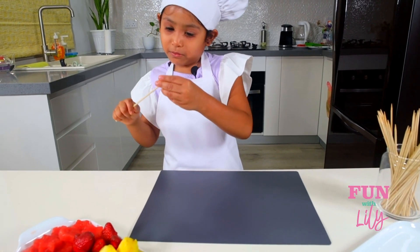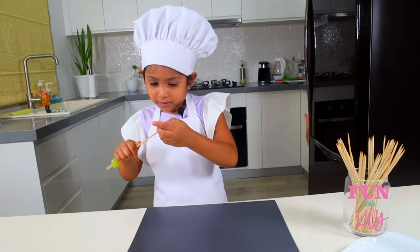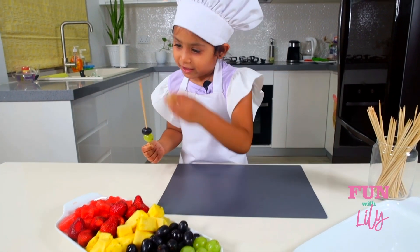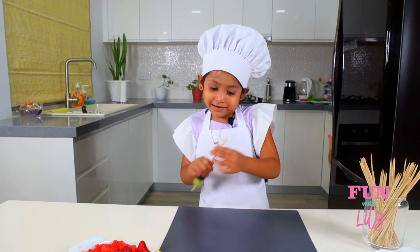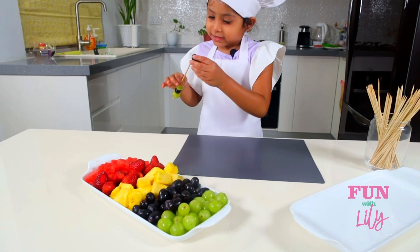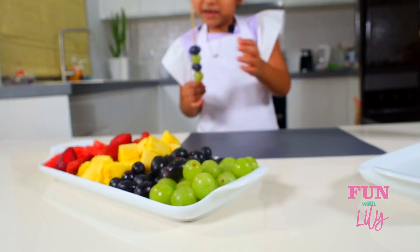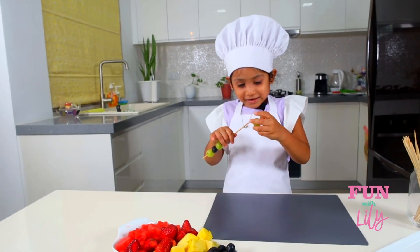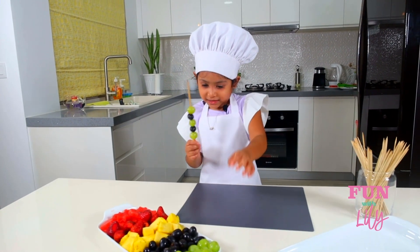First I'm going to take a grape and poke it in. Now I'm going to put a black grape in — it's a little juicy, but that's okay. Let's put the grape on. I bet it's going to be super yummy and super juicy! I love it. Let's poke it in and keep making that pattern. I love making these types of patterns.